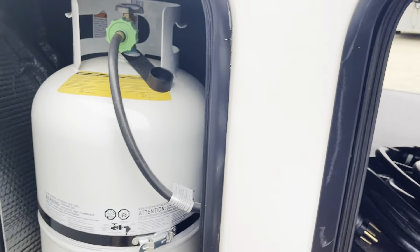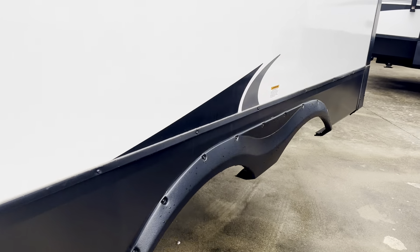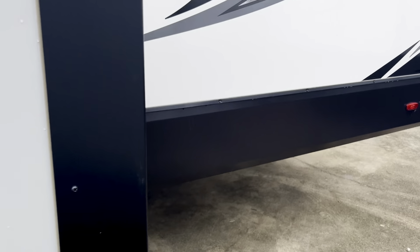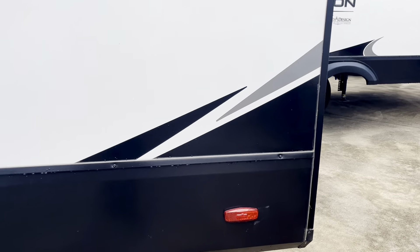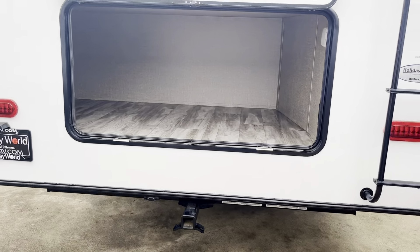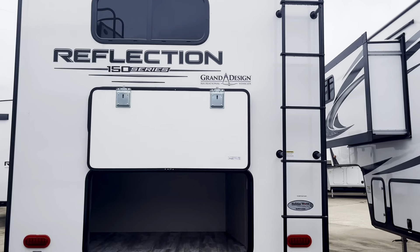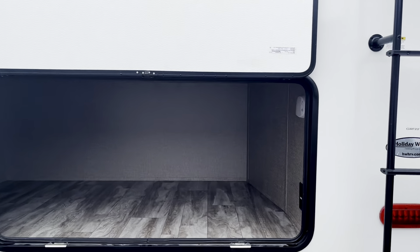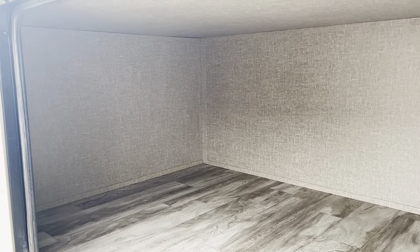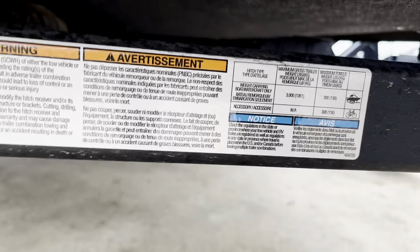It does have the electronic leveling system. There are two 30-pound propane tanks. Propane is going to keep your water heater, your heater, and your stove going. It's got LED lights, so if you're disconnected from the grid or doing some dry camping, you could still do quite a bit if you don't need AC at that time. You wouldn't have a microwave maybe, but check out this huge storage here in the back — lots of storage on this one. And it does have a hitch receiver for a trailer.